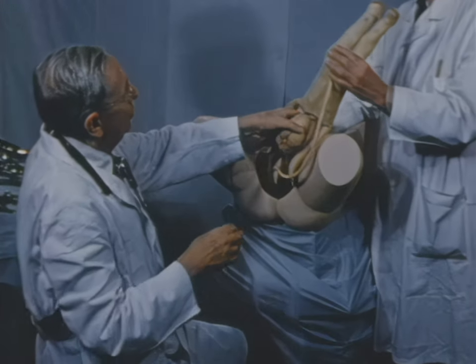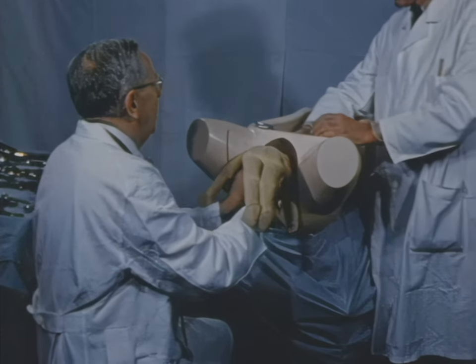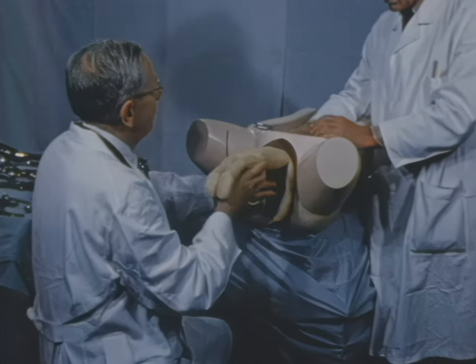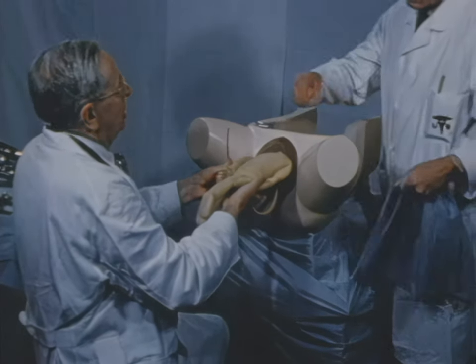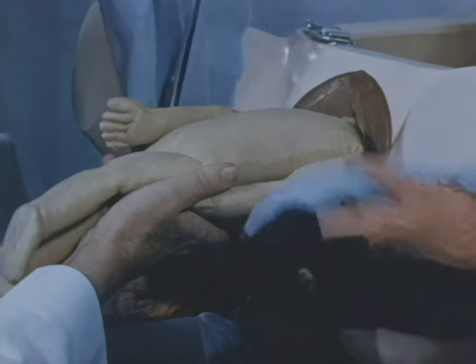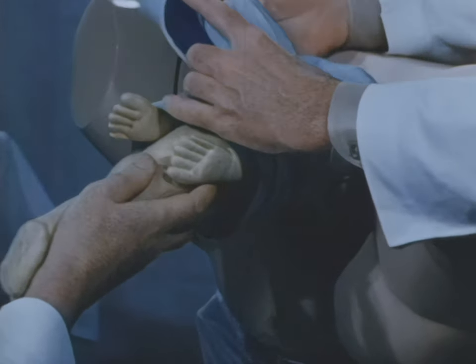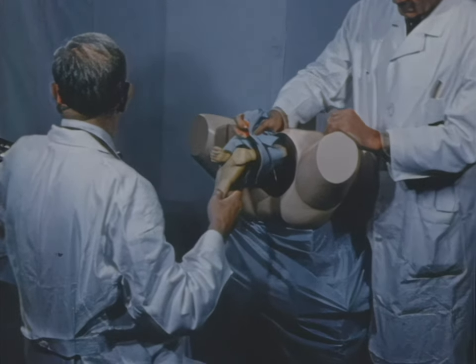There is another maneuver advocated by Savage, which may simplify the handling of the arms, in which a towel is placed around the body, enclosing the arms and keeping them out of the field of operation.